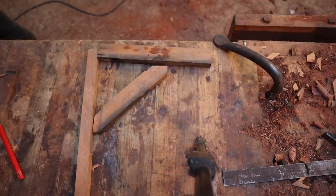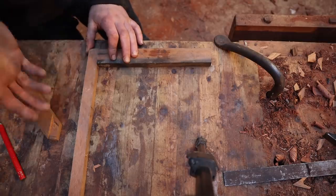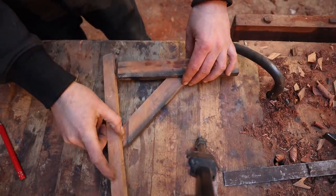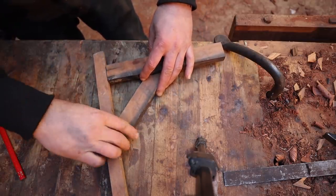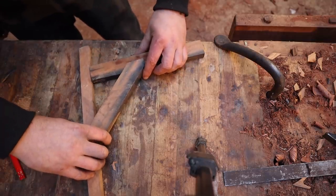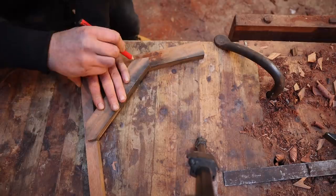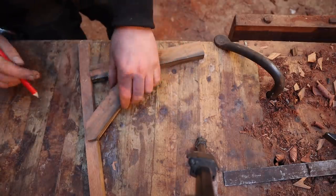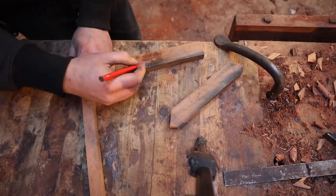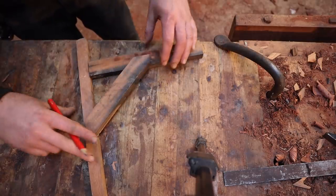If we imagine these are two points we want to brace — mortised and tenoned into each other — here's our wind brace, mortised into there and into there. On the back side it would look like that, with mortises cut out of the post. The force would be applied down to that flat bearing spot at the bottom and the flat spot on the end, so as the frame tried to move, those two flat spots would resist it. That's a wind brace in its most basic form.